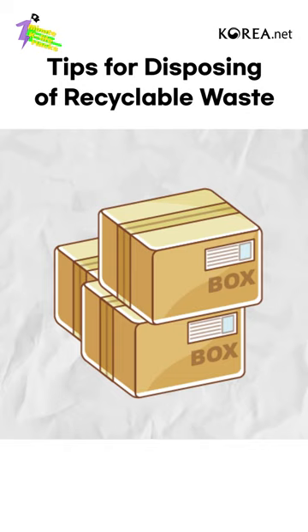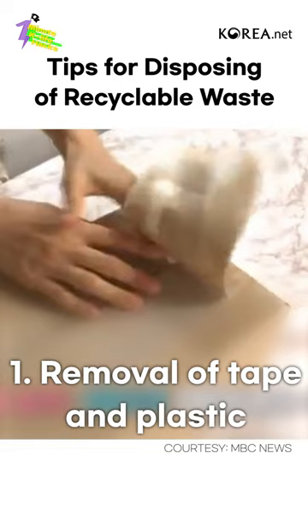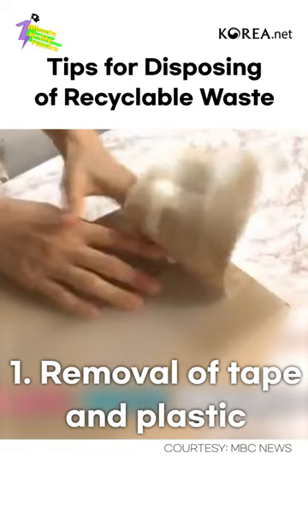Second, throwing out paper. Boxes should go through the following process to be thrown out: 1. Removal of tape and plastic. 2. Once tape is removed, fold and throw out the boxes.